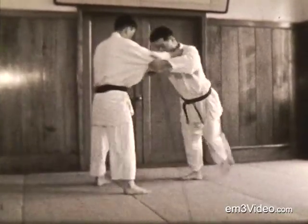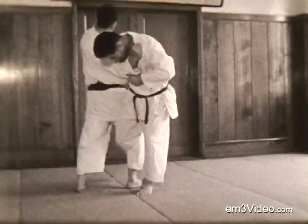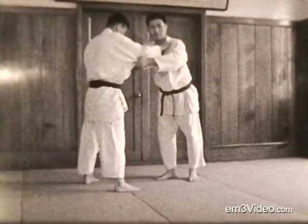This is Uchikomi, in and out. It's important to pull on your standing foot. Now for the throw.